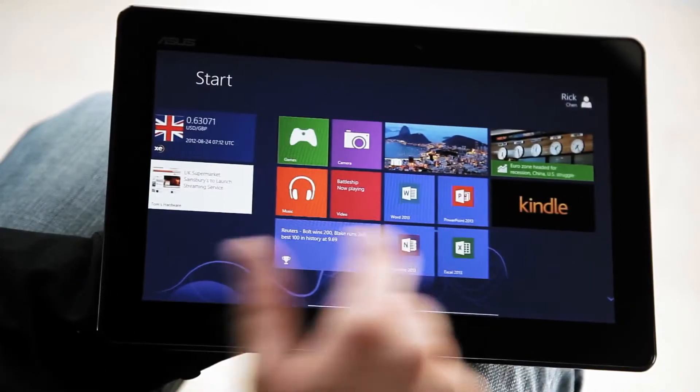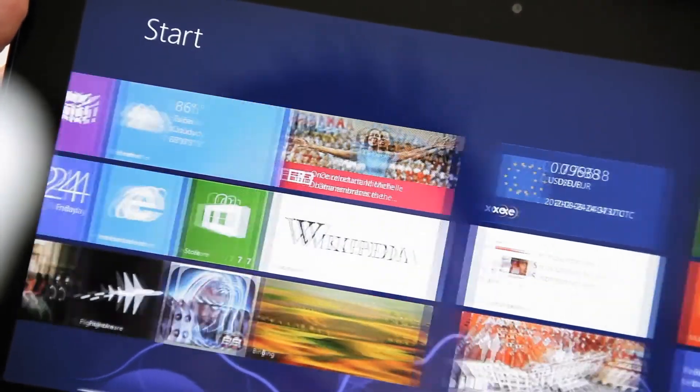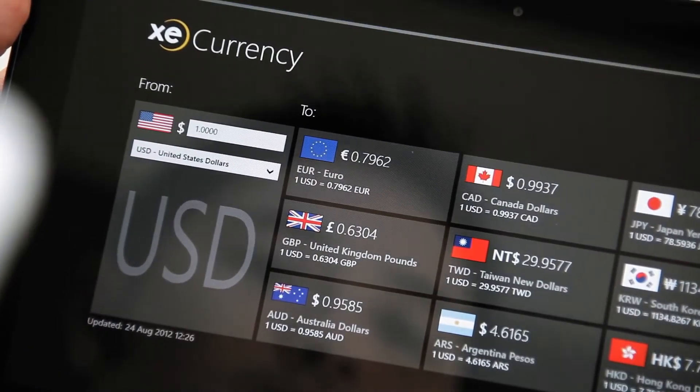Moving onto software, it's running Windows RT, which features the new touch-optimized Windows UI with tiles. Tiles are updated in real-time, so you can keep up with your friends, news, and things like weather without having to constantly refresh.